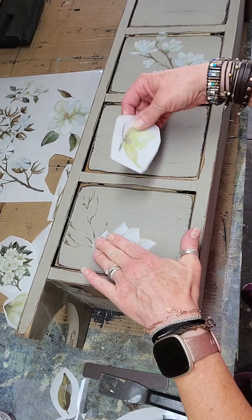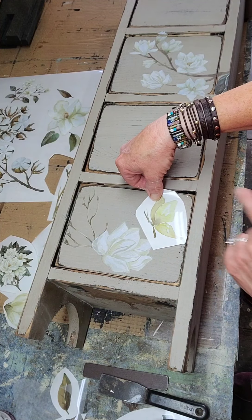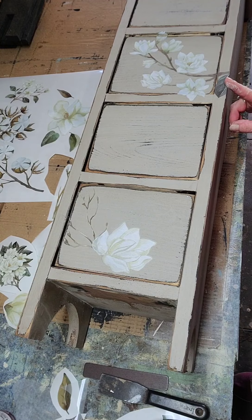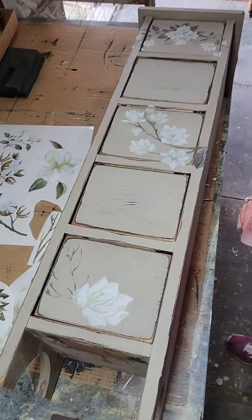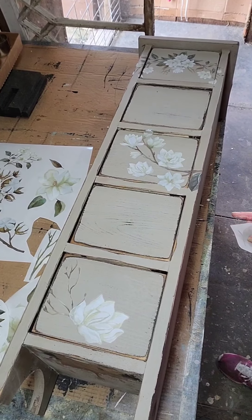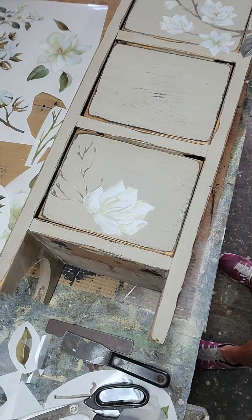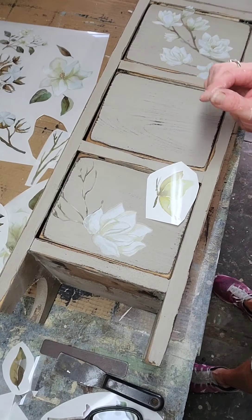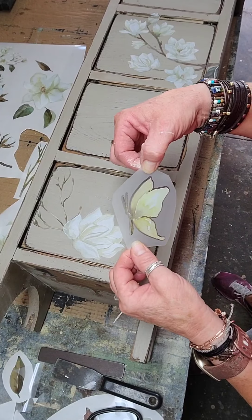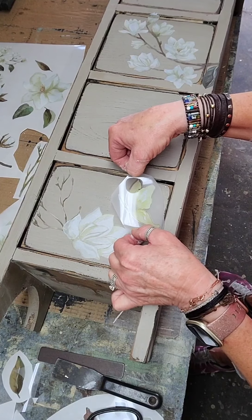Now I'm gonna decide where I'm putting my butterfly. I'm not sure if I want him on here or coming over from the side — like I did with the magnolias, I overlapped a bigger piece so it continued across. I did the same with the top one. I've got an idea where I want the butterfly, so I took the white off and now I'm looking at where I want to lay him down.